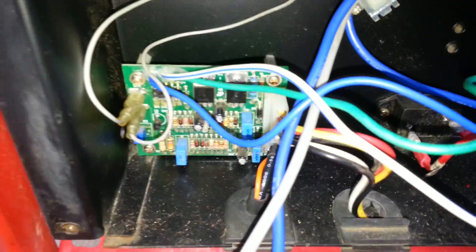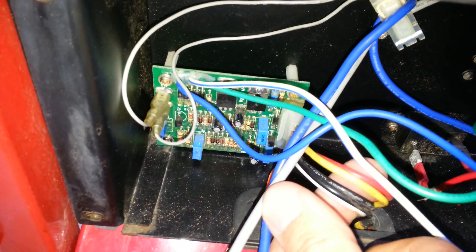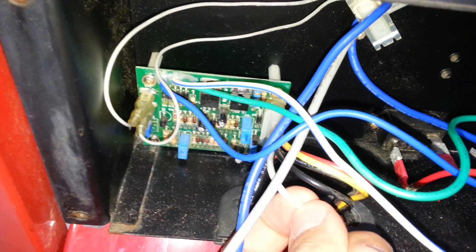The system control board — I believe this is revision S for this particular generator. Here are the wires that go to the wiring harness on the engine.